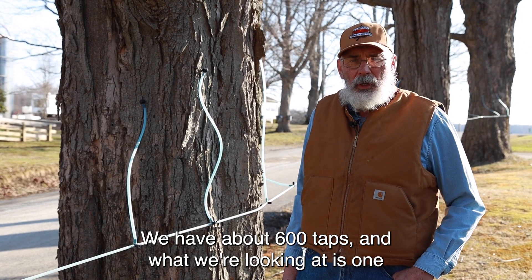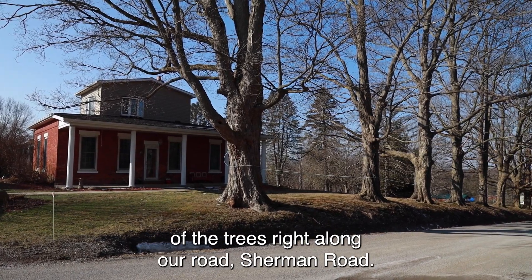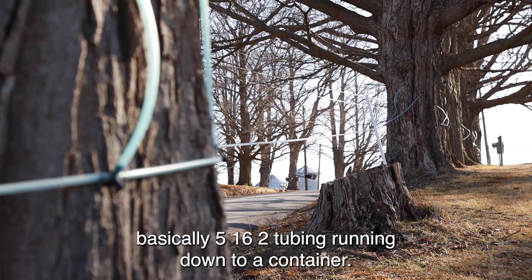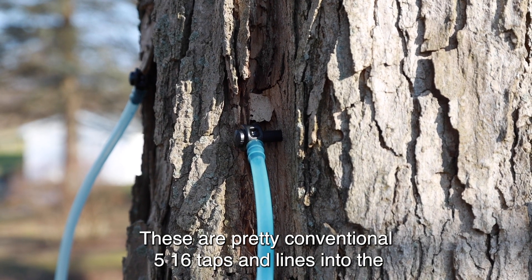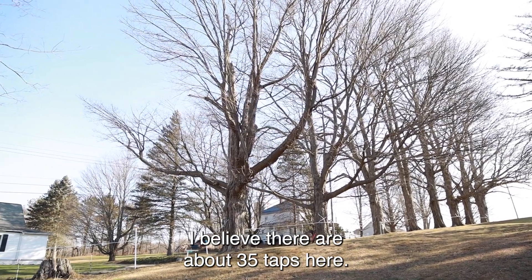We have about 600 taps, and what we're looking at is one of the trees right along our road, Sherman Road. It's tapped with conventional tubing, but the main line is basically 5-16ths tubing running down to a container. These are pretty conventional 5-16ths taps and lines into the trees. This particular run of tubing, I believe there are about 35 taps here.